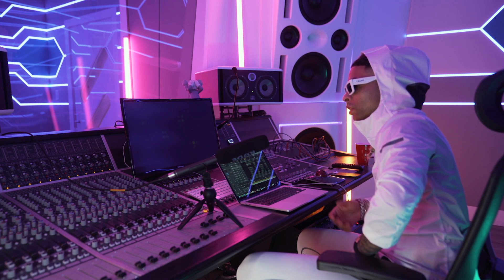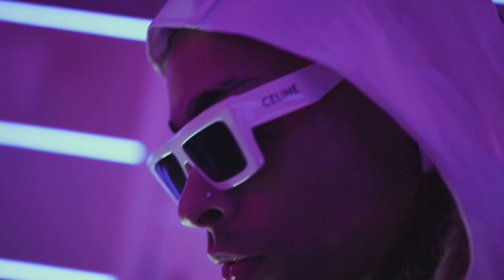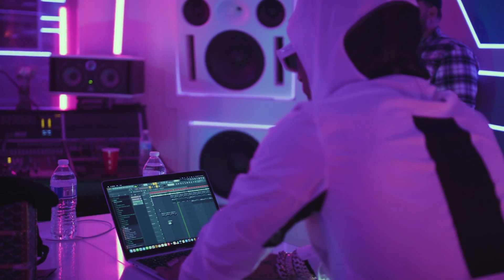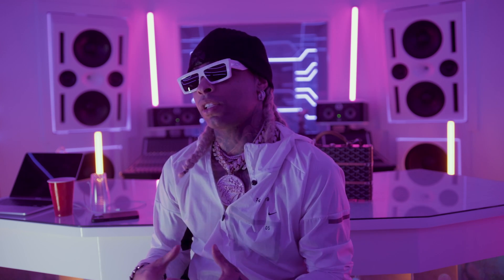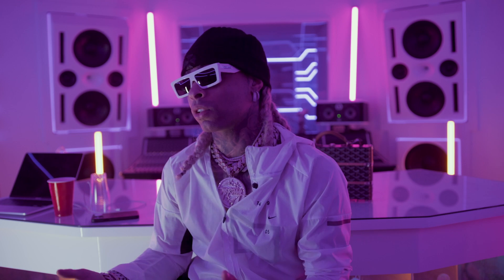My advice for a younger producer would be to basically just keep on producing as much as you can every day to get better — it's all about staying consistent. Beyond that, it's also about relationships and people skills. One of the biggest reasons producers get placements is based on relationships, now more than ever. There are so many kids making beats on YouTube who don't have any placements but are actually really good. It's a lot about who you know — people like working with people that they actually like.